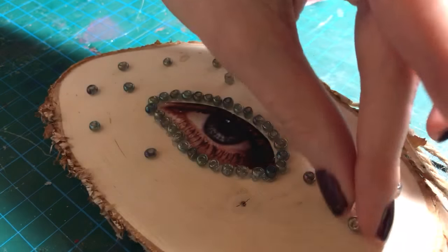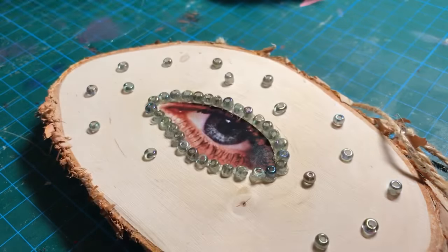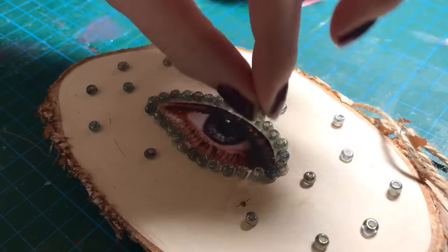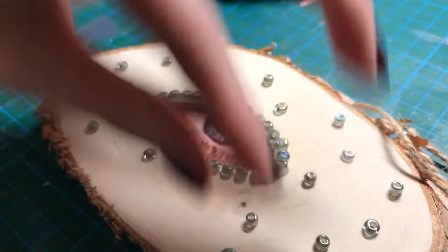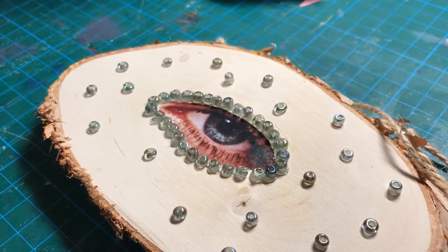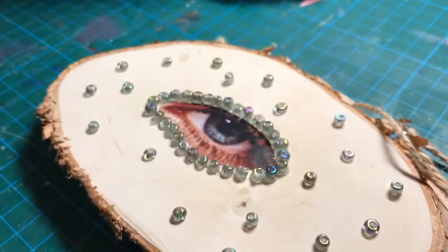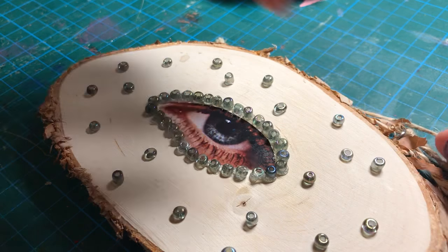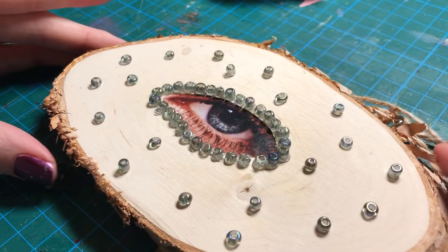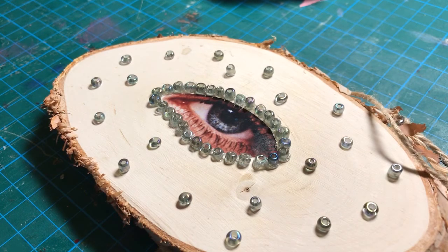Oh my gosh, this is cool. I'm so happy with this. I really like this. I'm not doing anything else - it'll overcomplicate it. I'm just going to have these little ones, like that. I think that looks awesome. I could add other colours like clear ones, but I don't know if it'll make it too much. I think it would make it too much. Yeah, I'm going to go for this.